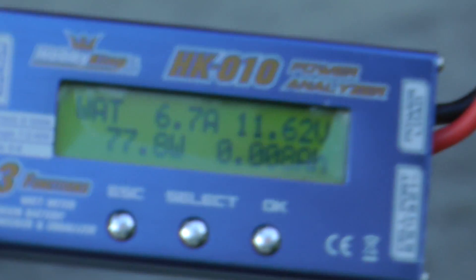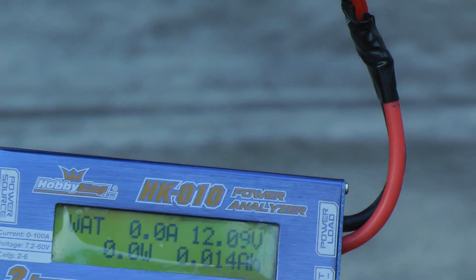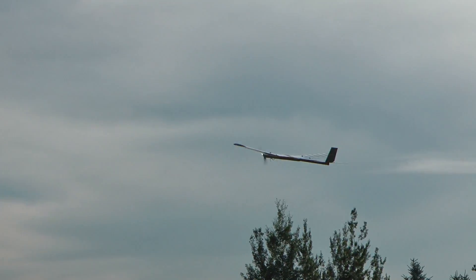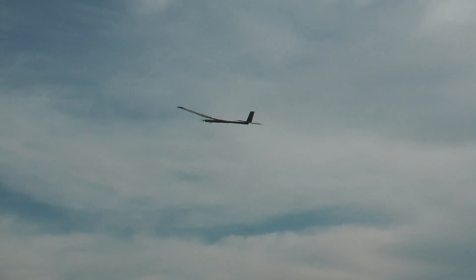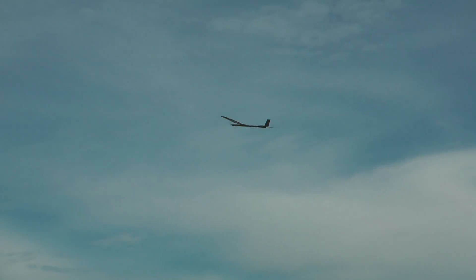I used a wattmeter to test if the solar cells would put out enough power to fly the plane, so I first measured the motor's current draw at full throttle: 77 watts and 6.7 amps. At full throttle, the plane would climb at about 100 feet per minute, and while doing so it would draw 77 watts and 6.7 amps.